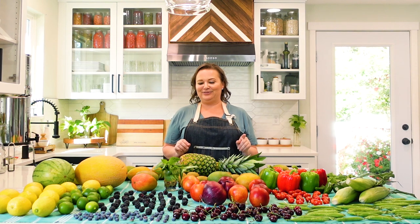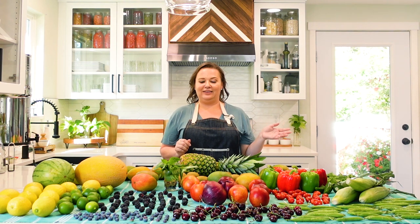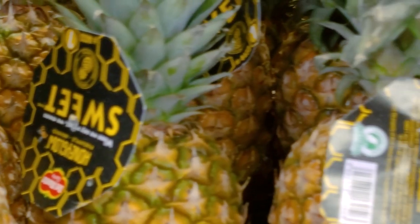Kiwis and pineapple are the worst for bringing in fruit flies, so I'm going to give you some tips on that in just a second. The kiwis I normally will keep in a bowl on a shelf in the refrigerator.